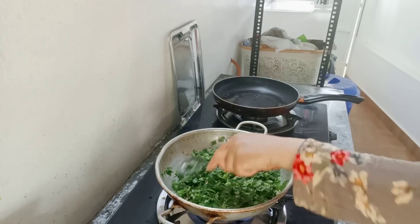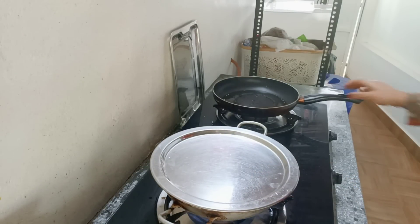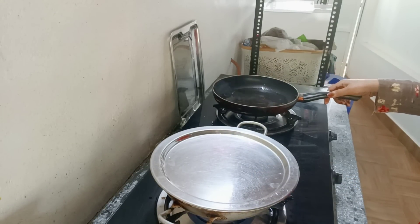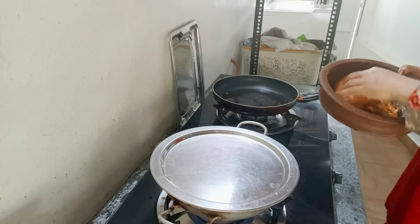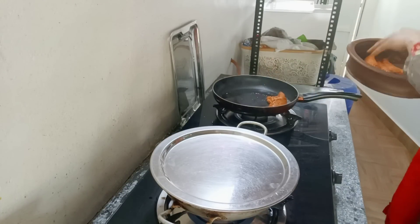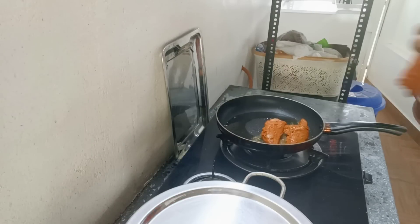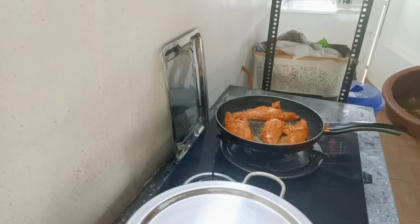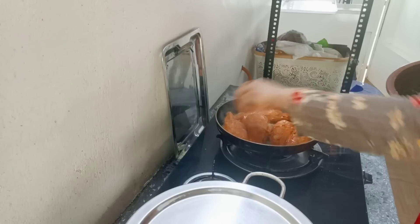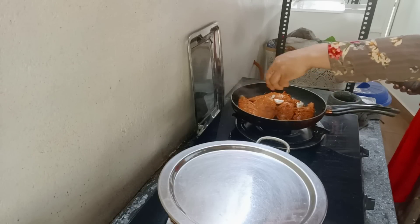I am going to open the kitchen. I am going to clean it. Now we are going to clean the pan.